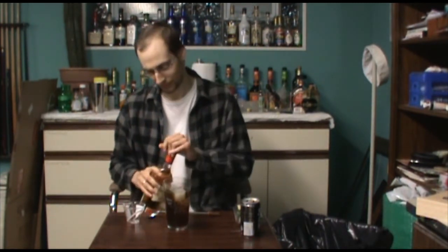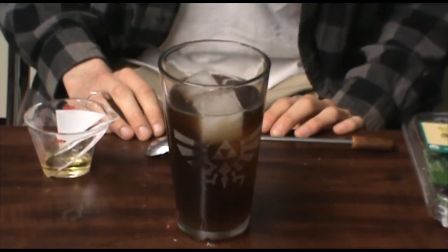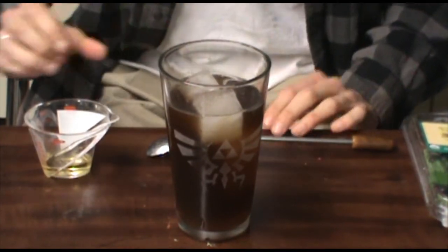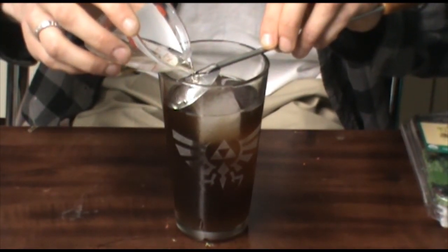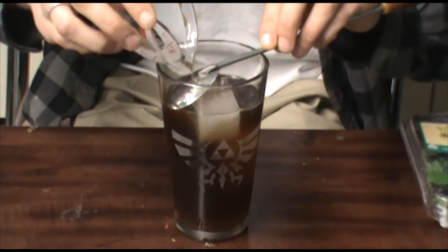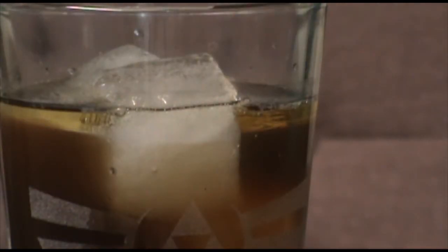My recipe calls to float three quarters of an ounce of Bacardi 151. In my opinion, that's a lot — I think anything more than a half an ounce is a little bit ridiculous, so I'm only going to use a half an ounce. Now if you're choosing to float something, you want to make sure the alcohol you're using is a higher proof, which means it is a lower density and will sit on top. To do that, you take the back of a spoon, take that spoon right to the edge of your liquid, and pour right on top. As you can see, the 151 rum floats right on top of the rest of the drink.